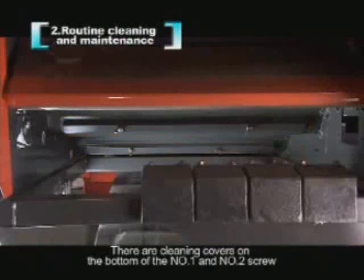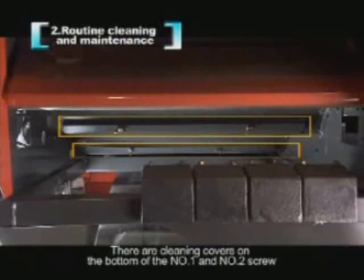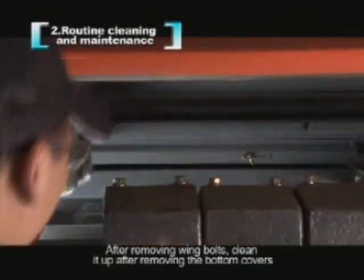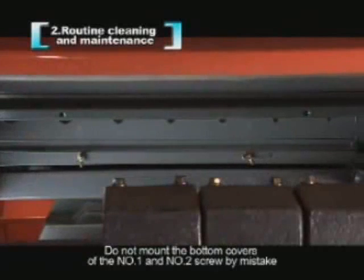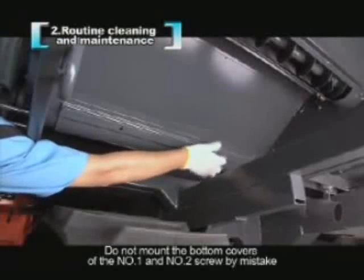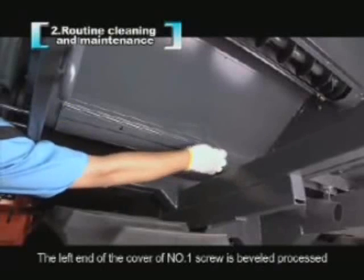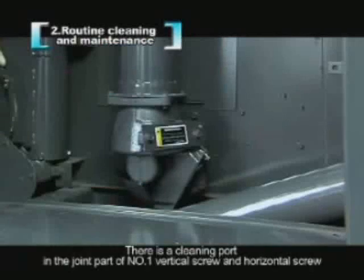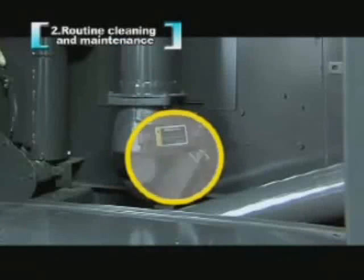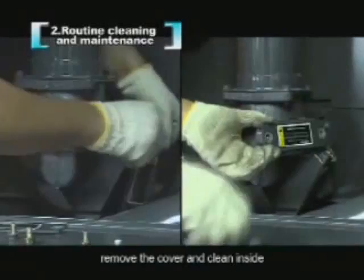There are cleaning covers on the bottom of the number 1 and number 2 screw. After removing wing bolts, clean up after removing the bottom covers. Do not mount the bottom covers of the number 1 and number 2 screw by mistake. The left end of the cover of number 1 screw is bevel-processed. There is a cleaning port in the joint part of the number 1 vertical screw and horizontal screw. Remove the cover and clean inside.